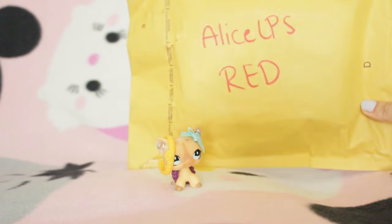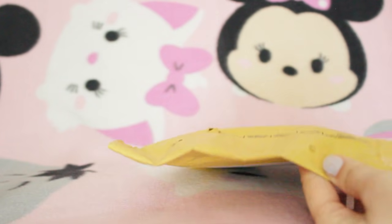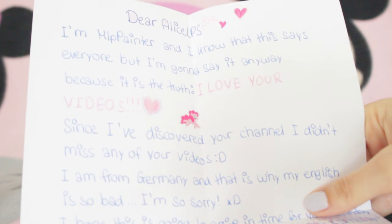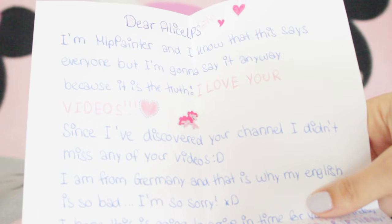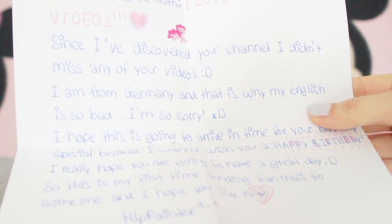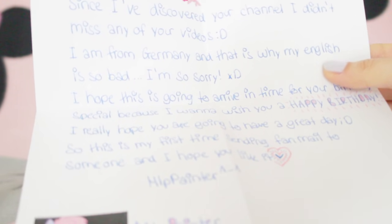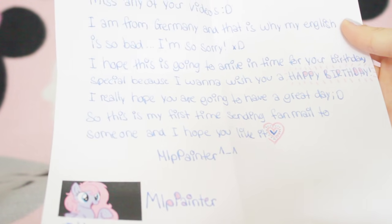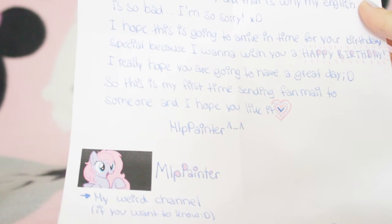Next we're going to be opening up this one right here - it's making a rattley noise and it's very square so I'm kind of interested in what it could be. Open up the letter first. Dear Alice LPS, I'm MLP Painter and I know everyone says this but I'm going to say it anyway because it's the truth - I love your videos. Since I've discovered your channel I didn't miss any of your videos. I am from Germany and that is why my English is bad - sorry! No, it's not bad, it's good. I hope this is going to arrive on time for your birthday special. This is my first time sending fan mail to someone and I hope you like it. From MLP Painter.